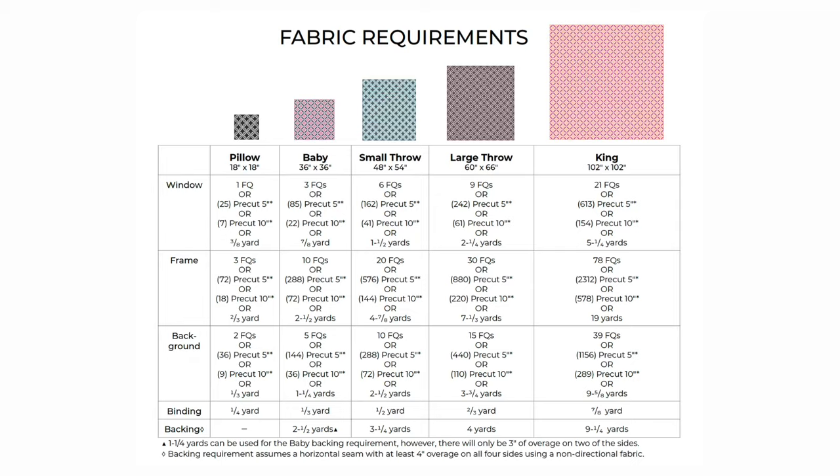The three and a half inch square makes the perfect size window in my opinion, but you are welcome to use any size square you wish — you will just cut all of your squares the same exact size. Refer to the pattern and pick out a size you'd like to make. There are five different sizes ranging from pillow all the way up to king size. I am going to be making the large throw size in this tutorial, so go ahead and download the pattern and let's get started.